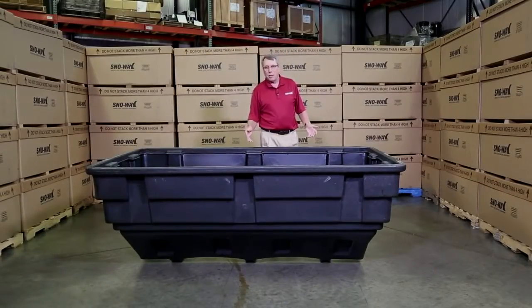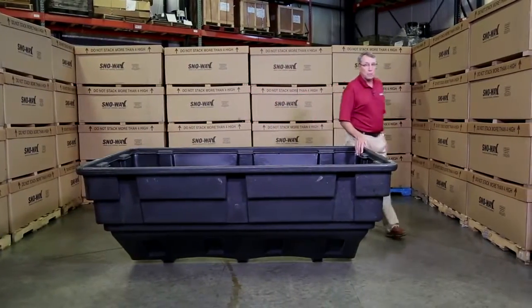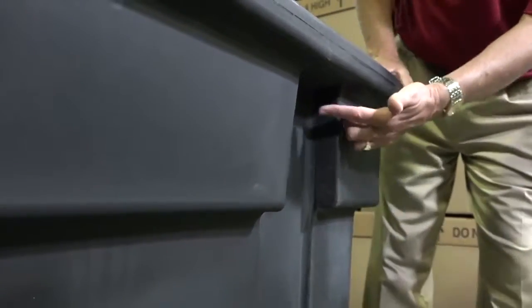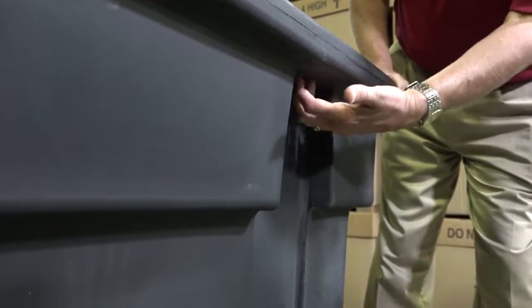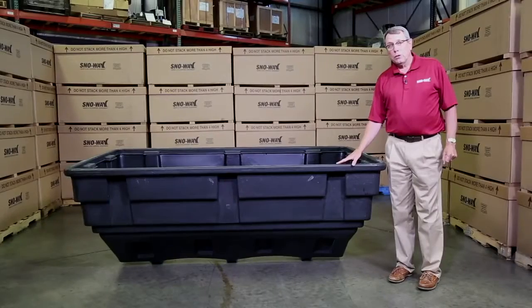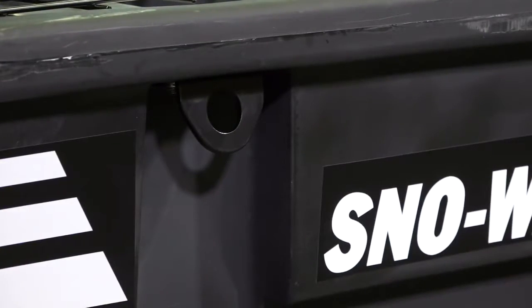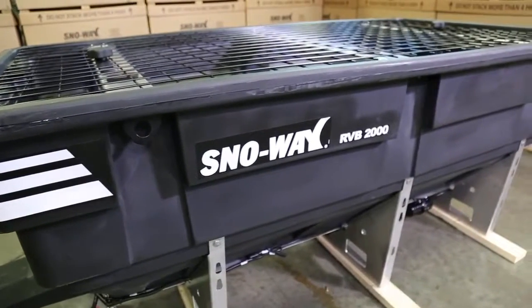We've changed things up with the hopper as well. We moved it in here so I could explain a few things. We're still using a poly ribbed hopper, but it's reinforced in more areas to make sure it will not deform. We also changed the tie-down bracket — we integrated it right to the hopper so there's no way you're pulling on the hopper when you're tying this thing down.